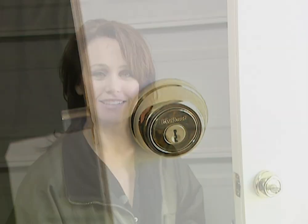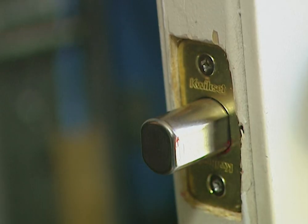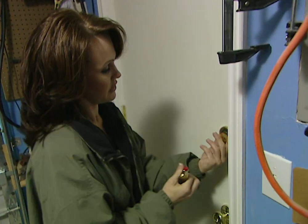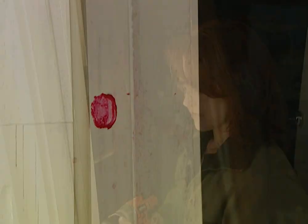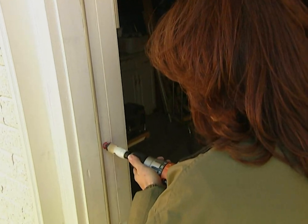Now we have the door done, and the last thing to do is the door jamb. We need to mark it so we see where the bolt is going to land. The easiest way to do that is with a tube of lipstick. I'm going to put some lipstick on the end of the bolt, shut the door, turn the lock, and then I'll have a mark on the door jamb. I've got the small hole saw in the drill again, and I'm just going to drill right in the center of the mark I just made.